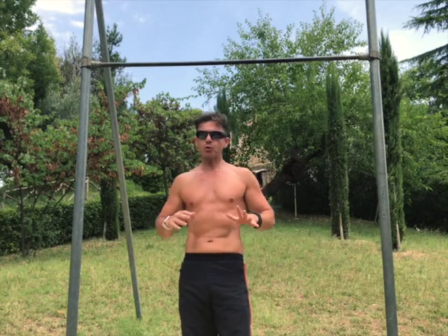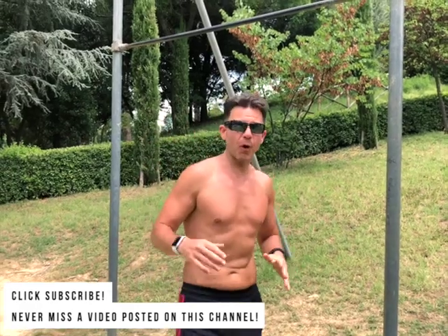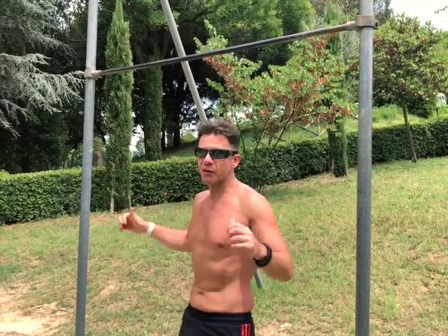Now you can be very strong and do core exercises like plank, sit-up, crunch, but in order to perform a very good and excellent windshield wiper for your core, you also need enough strength in your back — so you need to master the tuck front lever. This is the real secret, the hidden secret to master this core exercise.